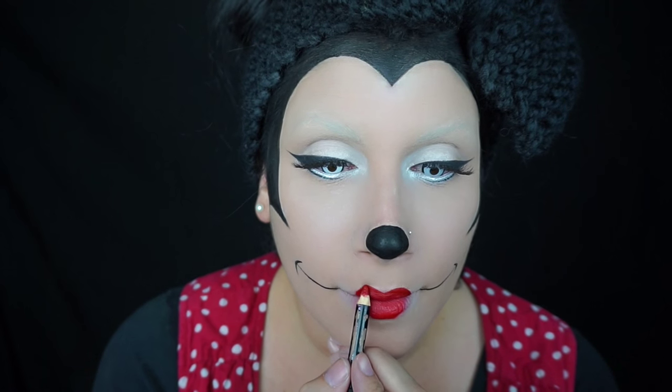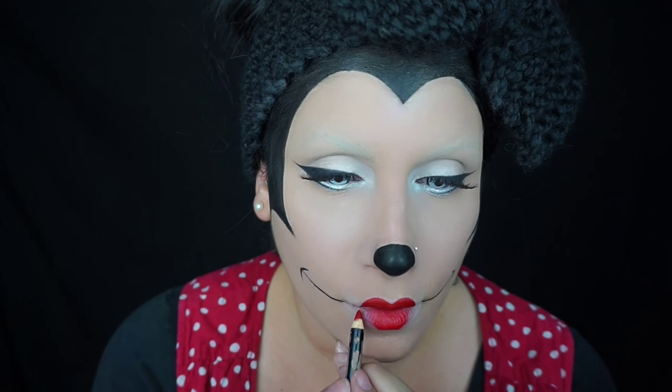Then I put some concealer on the corners of my mouth, and then with a red lip liner — I think this is a NARS lip liner — I drew a very heart-shaped, small mouth.